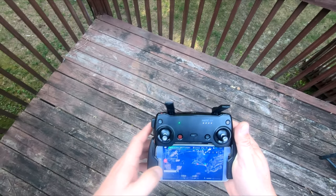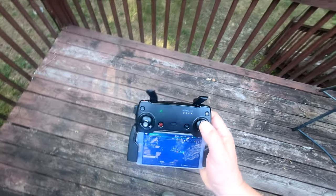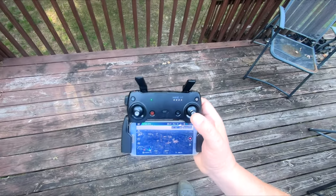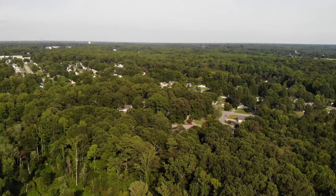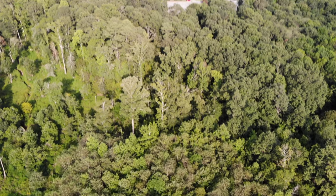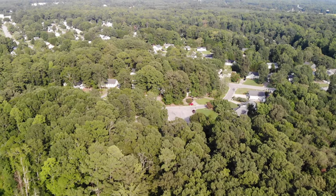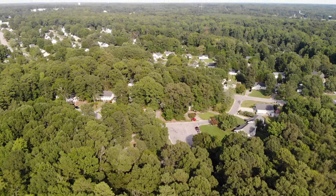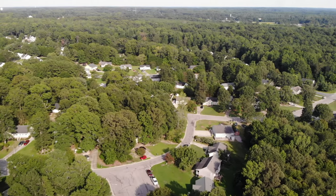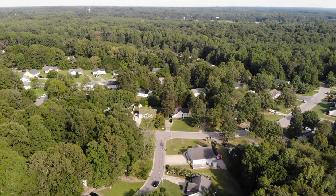I'm going to cancel the return to home so you don't have to hear the beeping. Let me switch screens — I don't want to accidentally start recording from the camera on the drone. I'll put that drone camera footage in a separate video to show you what it looks like. In fact, let me just fly it right by the house — you'll hear it fly overhead. I can hear it — it just flew over my head.